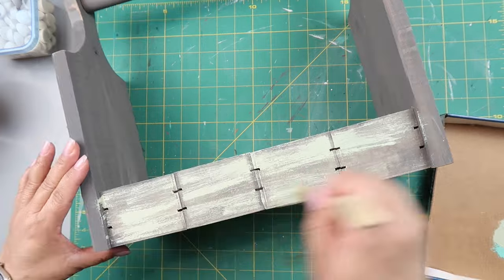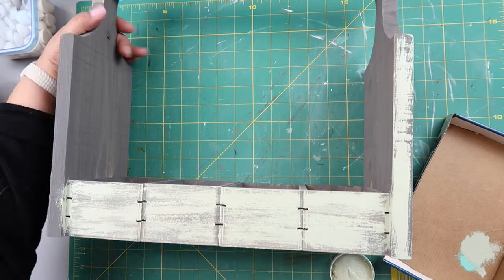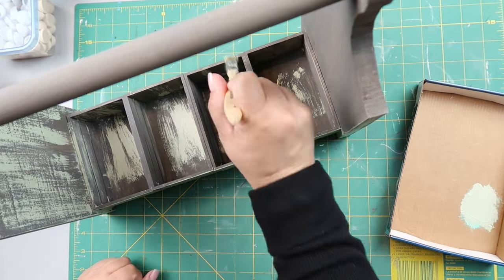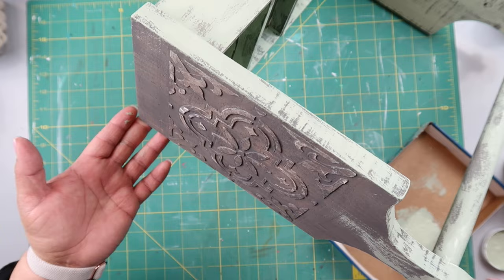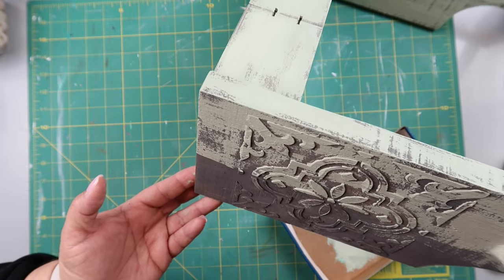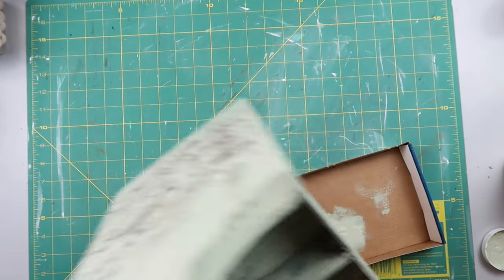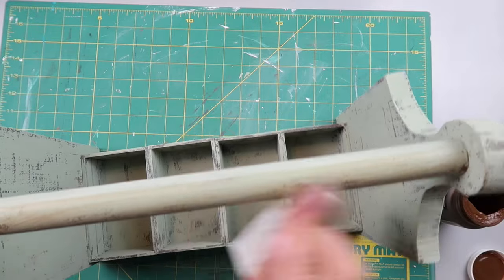I'm taking my chippy brush and dry brushing on the Celery color. I'm not going for full coverage — I really want the Elephant gray to show through to give it that aged, vintage look, like something you'd find in an old barn. I paint everything with the Celery color, including those little fake dowel half-beads on the end. I'm covering the motif loosely, not getting into all the crevices.